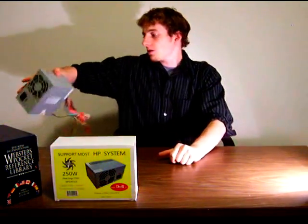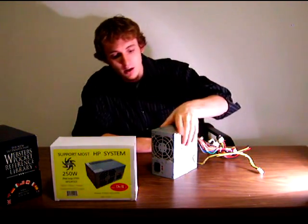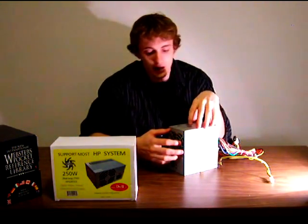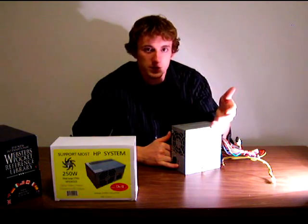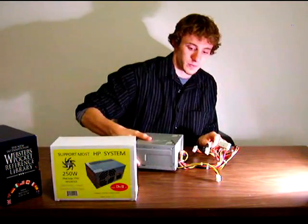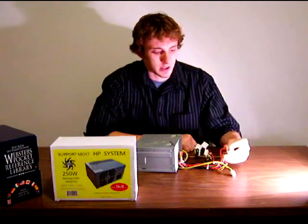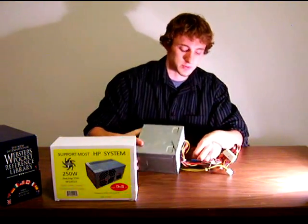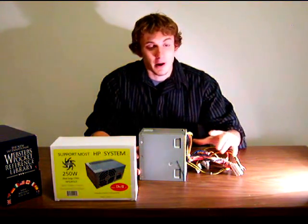Let's take a look at a power supply that might come from one of these older cases. This is actually from the computer I was talking about and it's dead. As you can see, it's very dusty even after being brushed off. It has an 80-millimeter fan and a switch for changing the input voltage from 115 volts to 230 volts for American and European standards. Note that this is actually only a 20-pin connector and a 4-pin CPU connector — right around when they started implementing those. These are important to note because a replacement power supply is going to need these connectors.